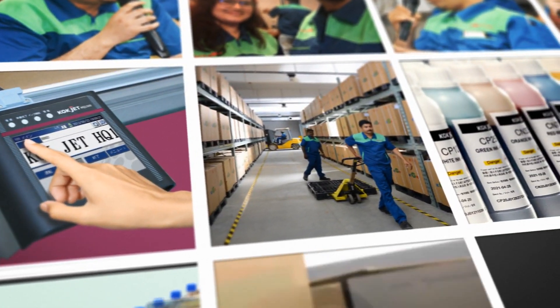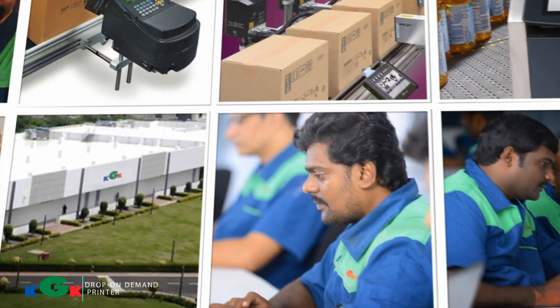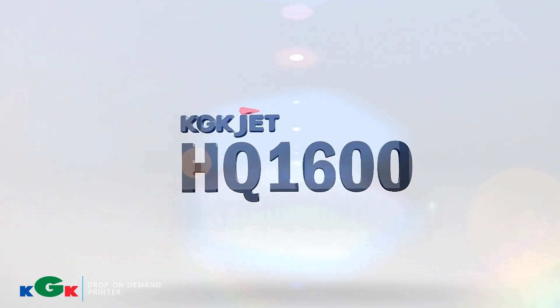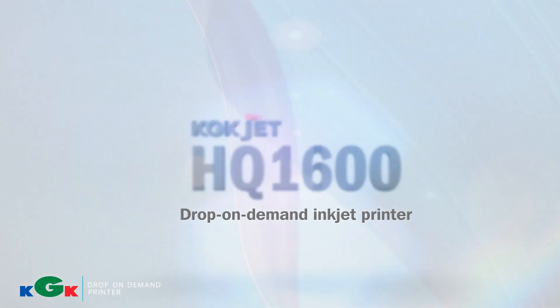The customer and the KGK team evaluated the needs of coding to determine the best solution. We offered the HQ1600 drop-on-demand printer. The HQ1600 with R384 print head has multiple features.